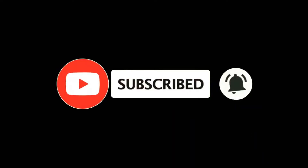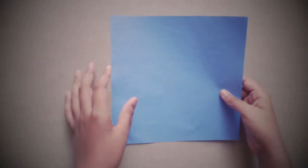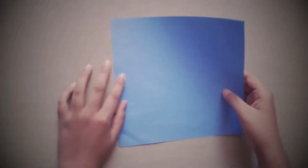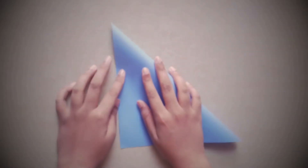Take the paper — my paper is 21 by 21 centimeters. We need to make a water bomb base. What's a water bomb base? I'll show you. Fold it into a diagonal.